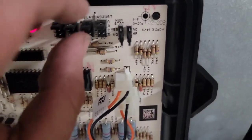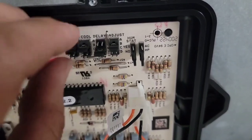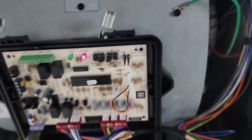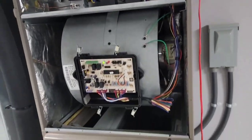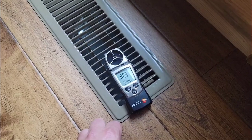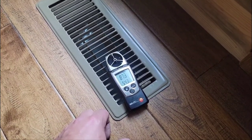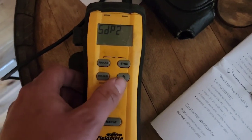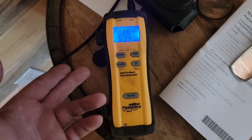We're going to put the delay tap on B, then go to the cooling tap and put it on B as well. Hear that? Fan speed just lowered. Now let's check the temperature split — it's still 71 in the house. Just turned on the dual-induct psychrometer and it says 53 degrees. We just lowered the supply temperature by one degree.